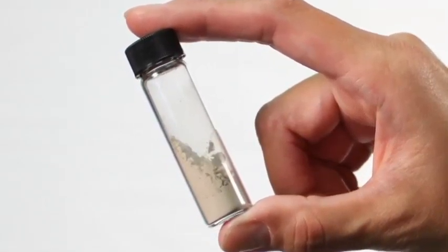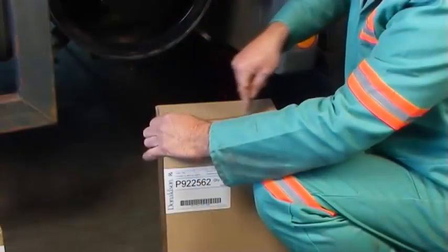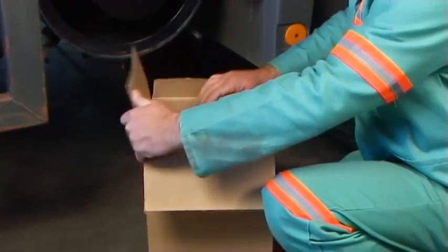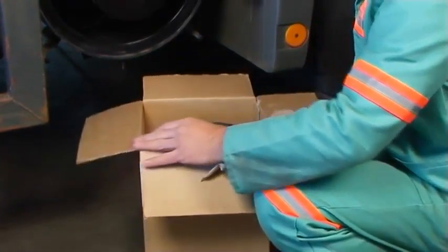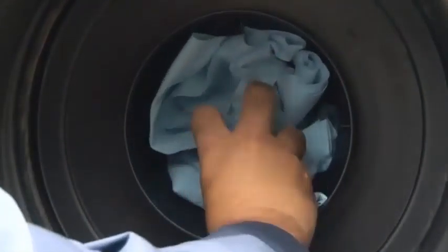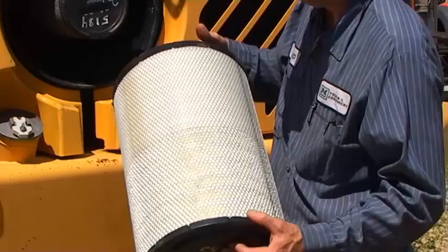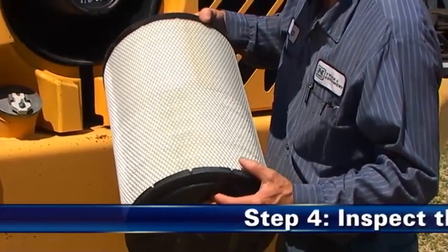Les constructeurs de moteurs affirment que quelques grammes de poussière sont suffisants pour endommager gravement un moteur. Si l'élément de sécurité doit être remplacé, ne laissez pas le tube de sortie exposé à l'air. Si l'installation de l'élément de sécurité neuf est retardée, couvrez le tube de sortie du filtre à air afin d'éviter toute pénétration de poussière.